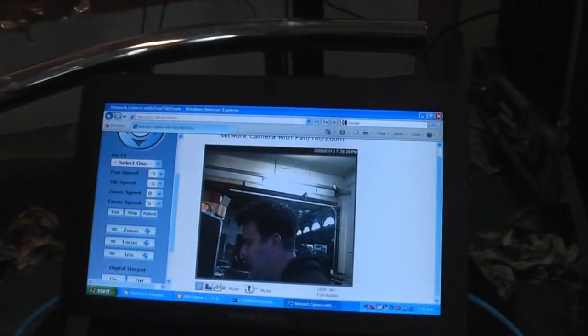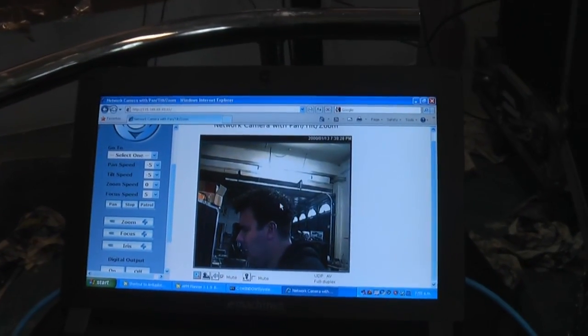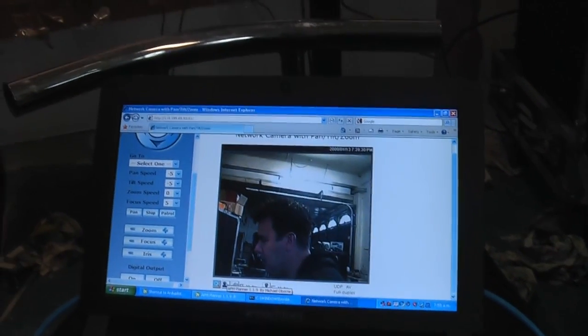So there you go — that is the fat box cellular router.